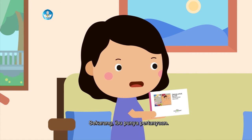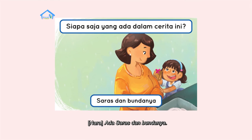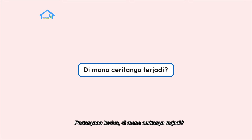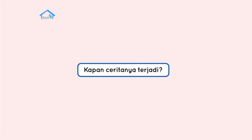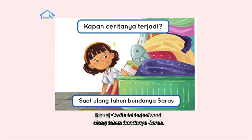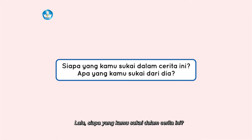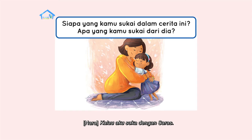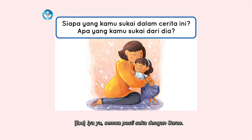Sekarang Ibu punya pertanyaan. Siapa saja yang ada dalam cerita ini? Ada Saras dan Bundanya. Iya, benar. Pertanyaan kedua, di mana ceritanya terjadi? Terjadinya di rumah Saras, Bu. Benar lagi. Lalu, kapan cerita ini terjadi? Cerita ini terjadi saat ulang tahun Bundanya Saras. Jawabanmu benar. Lalu, siapa yang kamu sukai dalam cerita ini? Kalau aku suka dengan Saras, karena Saras baik dan dia sayang sekali dengan Bundanya. Semua pasti suka dengan Saras.